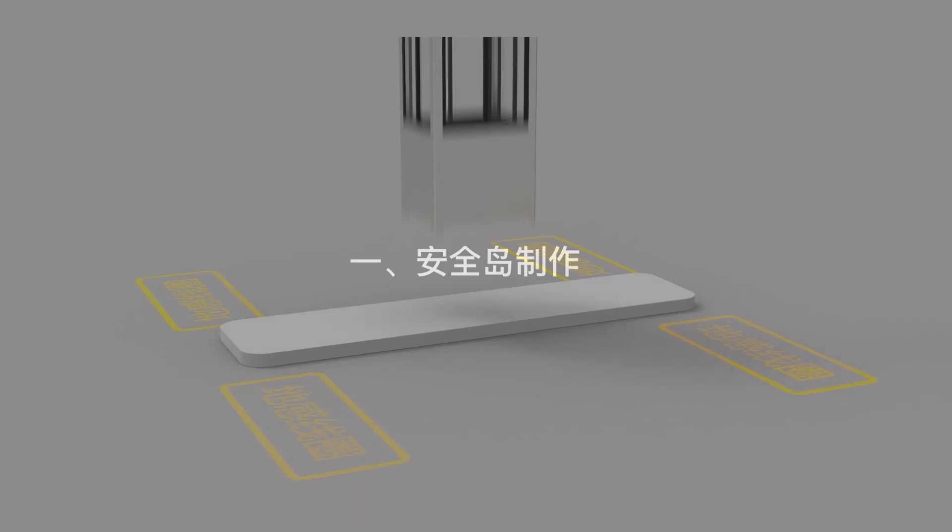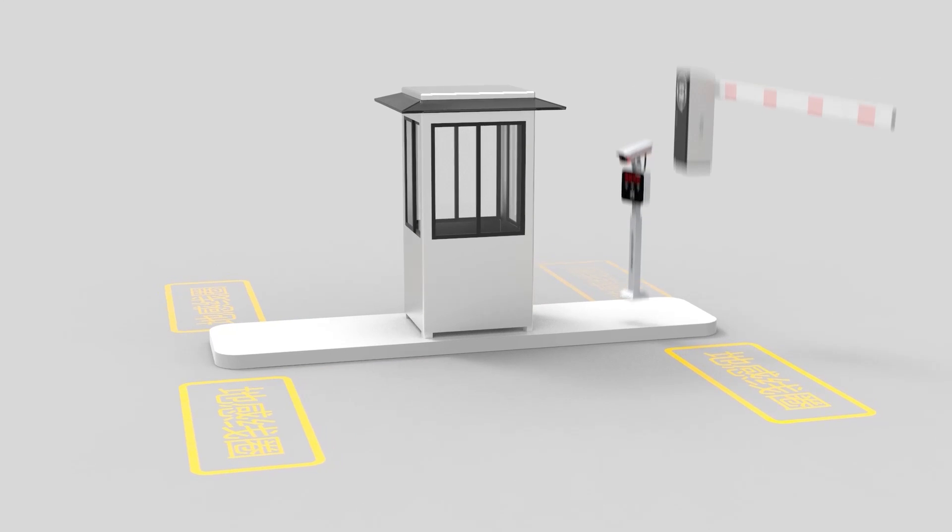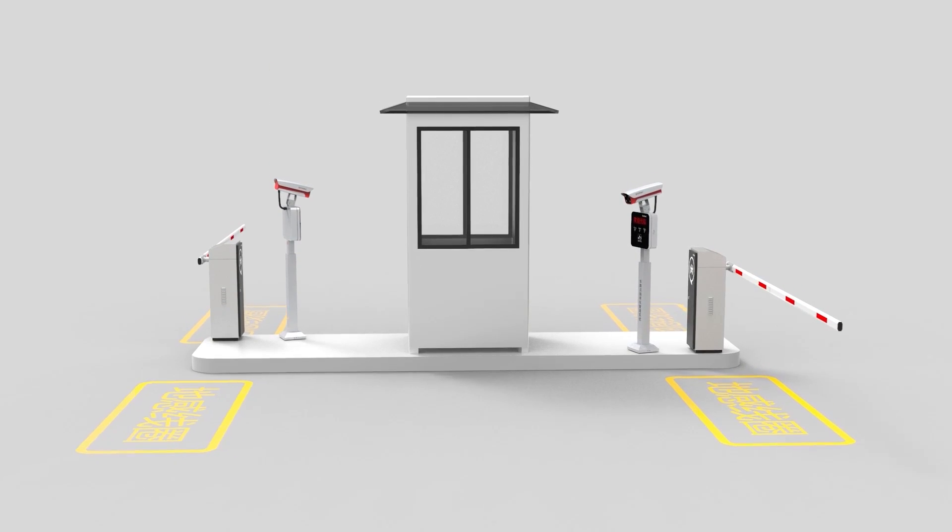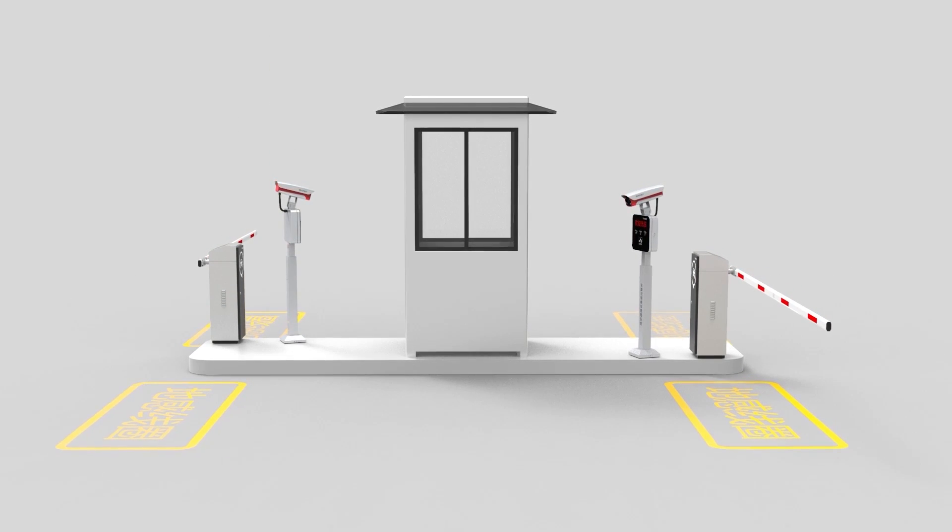Step 1: Build the safety island. First, determine the size of the safety island according to the actual situation of the site and the location of the equipment. This project is one entry and one exit with a toll booth in the middle. The safety island is 5.5 meters in length, 1.3 meters in width, and 0.15 meters in height.